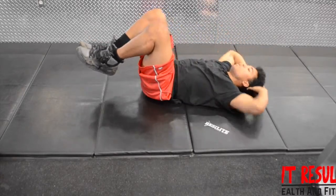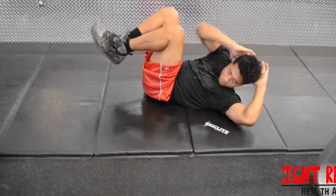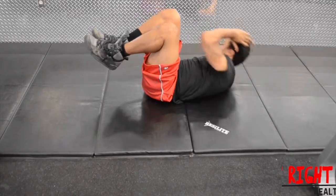Begin by lying flat on your back with your knees bent about 60 degrees and your upper legs straight up, with your hands behind your head. This will be your initial position.